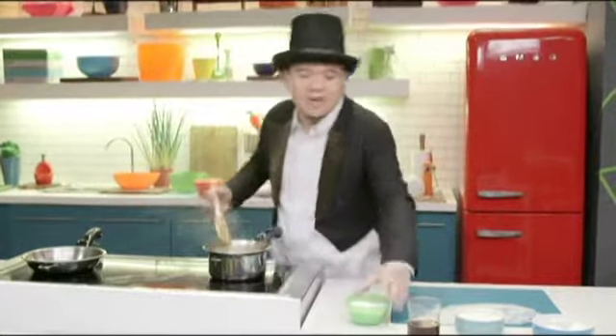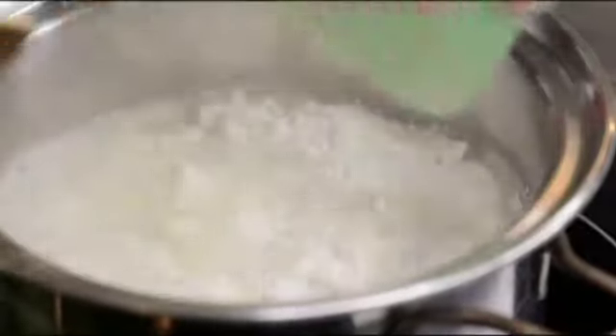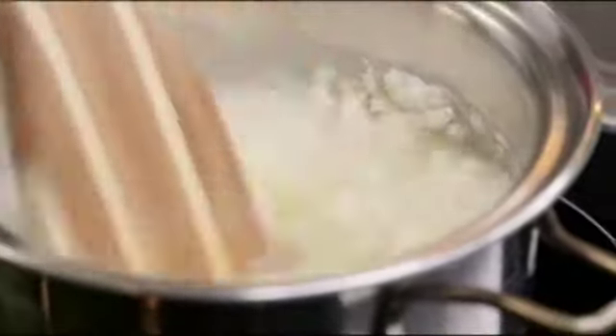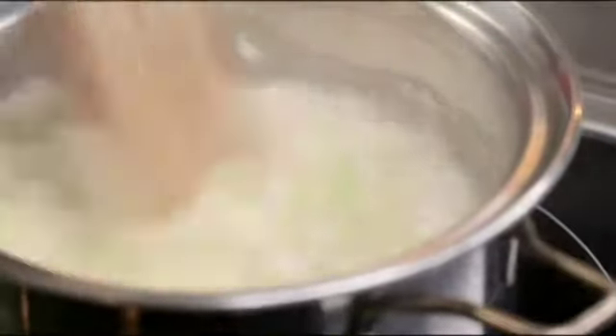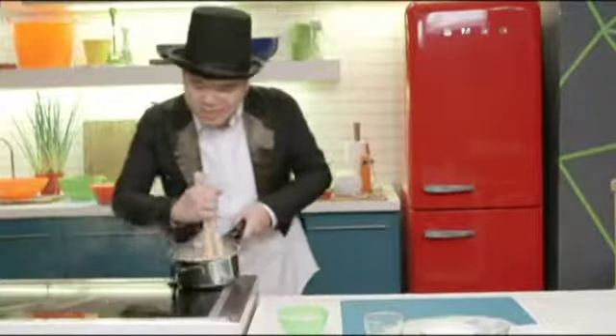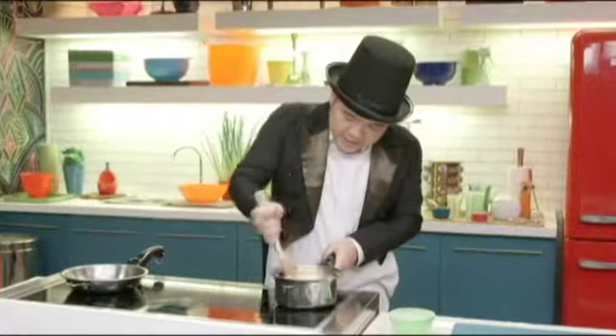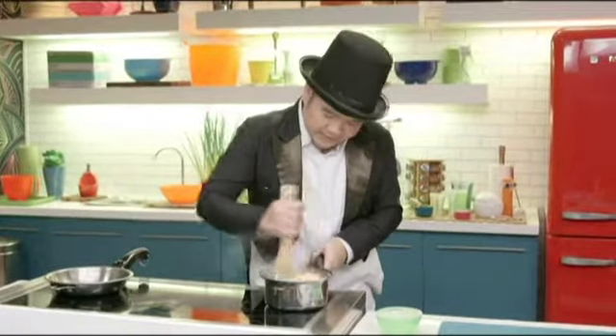Once the water and butter are boiling really hard, you can add in your flour — about 120 grams. Put everything in at the same time and just mix. Make sure you don't get any of the dough on you. Keep mixing over low heat; if it's boiling too fast, you can take it away from the flame. Keep mixing until the dough starts to come away from the pot and ceases to become sticky.